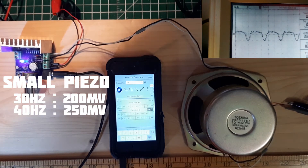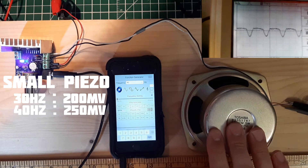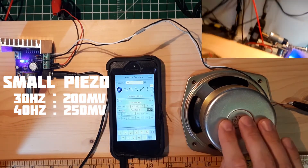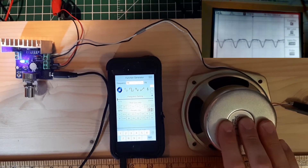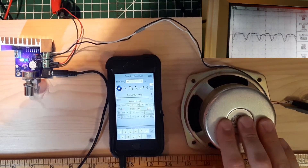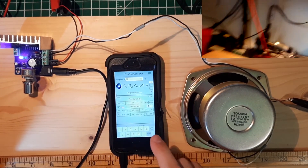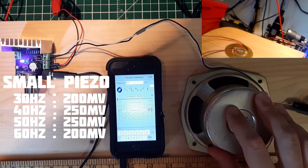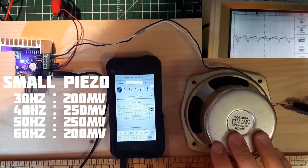At 40 Hz we still have something like 280 to 300 mV. Here we have 50 Hz — pretty much the same, around 250 to 300 mV. Now 60 Hz — the volume seems to be a little bit lower, we have something like 200 mV.